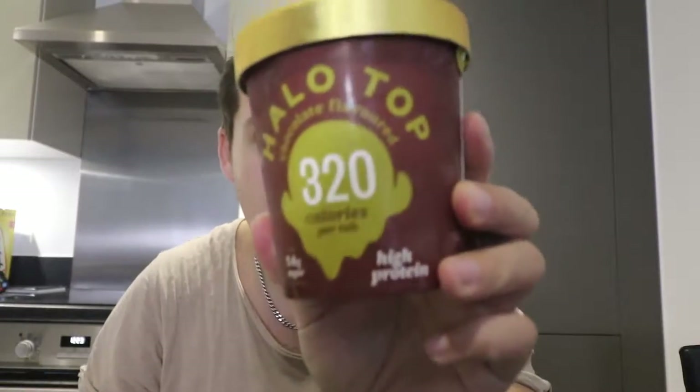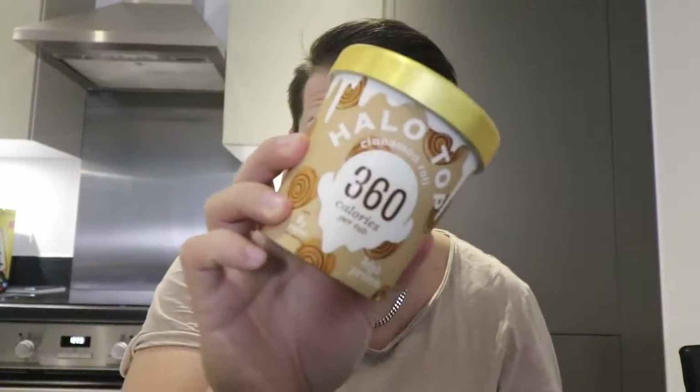These things are incredible: 320 calories for the chocolate, 360 calories for the cinnamon roll. This is the highest calorie Halo Top we've encountered so far. Per hundred grams: 76 calories, 2.5g fat, 15g carbs, 6.8g sugars, 2.5g fiber, and 4g protein — so about 16g protein always in these ice creams.